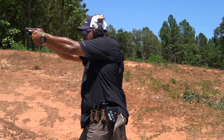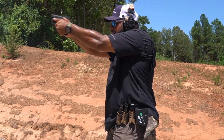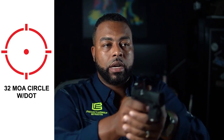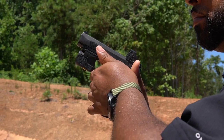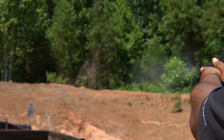Then I changed it to the 32 MOA circle with the dot in the center, and oh wow — super easy to pick up. Again, I was just doing dry fire, but I noticed it was very easy to pick up. I had a lot more feedback. It's just so much easier to pick up a big circle with a dot. I still had a couple reservations about it, so I continued dry fire and decided we'd find out live the next day — and that's what I did.